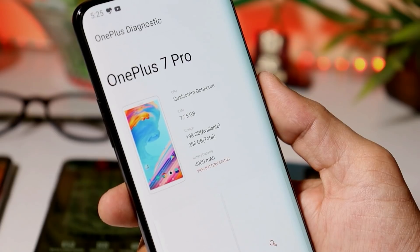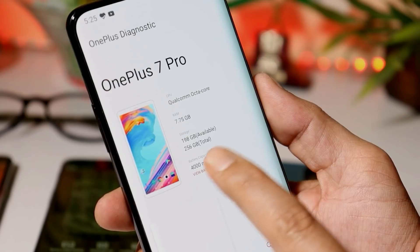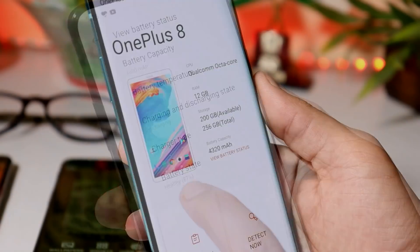Then we have our OnePlus 7 Pro, which I purchased in May 2019. On this device battery capacity is 4000 mAh. Tapping on battery status, and here you'll see that after one year battery health has gone down to 87%.